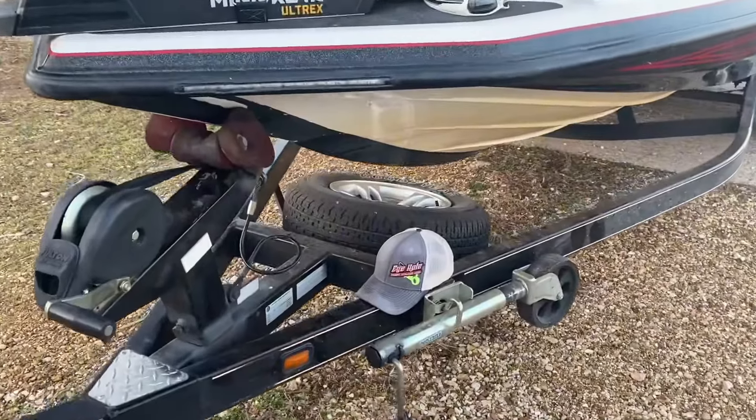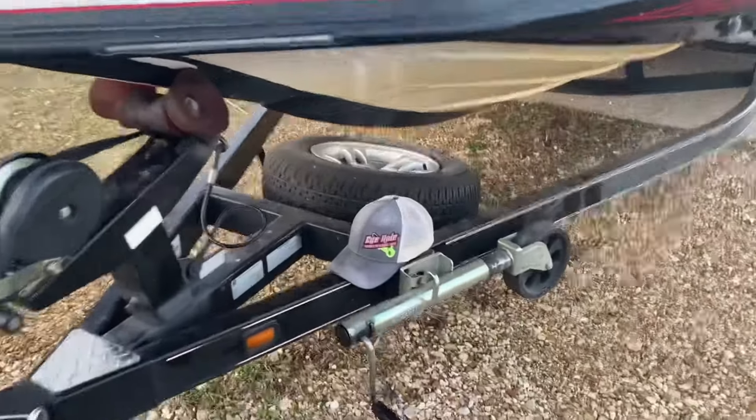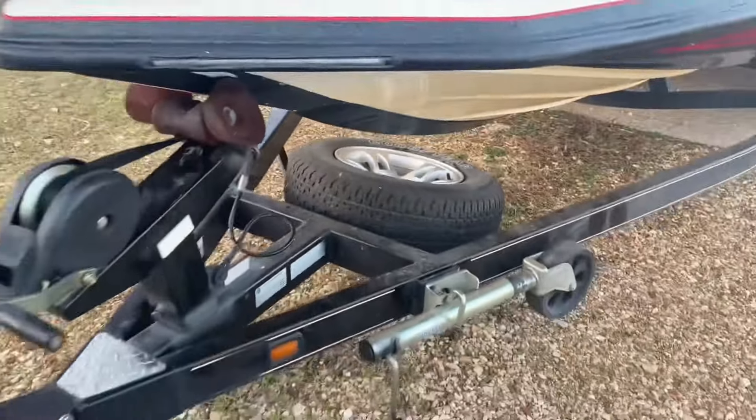Good morning guys, Josh here. Today in this video we're going to go over a little bit of settings, do a little bit of fishing, and just have a wonderful day. Supposed to be really windy. Now that I found my hat, in this video we're going to go over LiveScope settings and we're just going to have a fun day on the water. Enjoy the video, here we go.